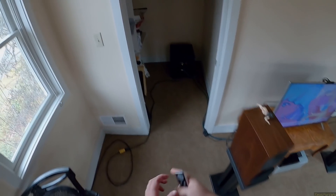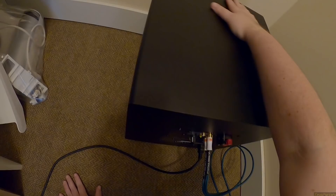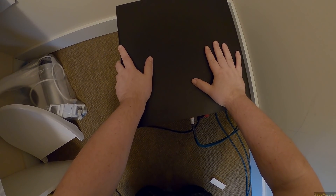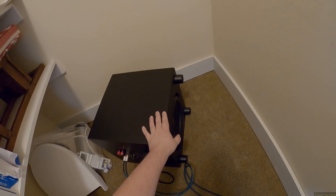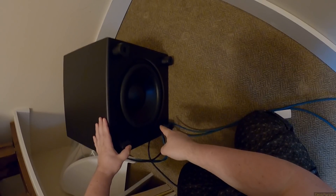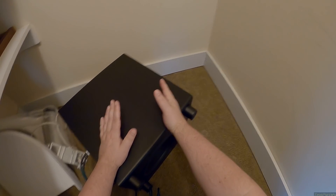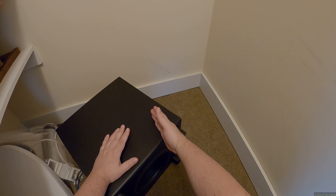The Emotiva Airmotiv SE12. So this subwoofer — I did the S8, and what I liked about the S8 was everything. But this is their SE12, which has the down-firing 12 and the front-firing 12. It's very confusing because there's an S12 — Emotiva makes an S12 and it's like $700 — and they make the little S8 and that one is like $300.